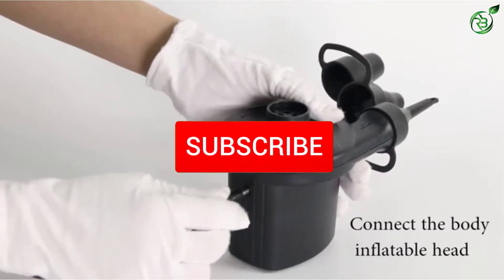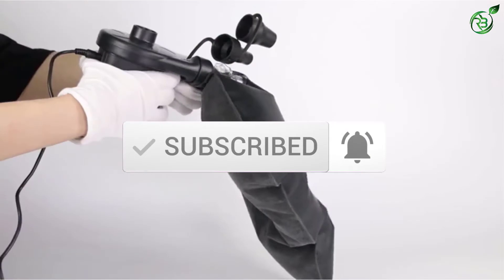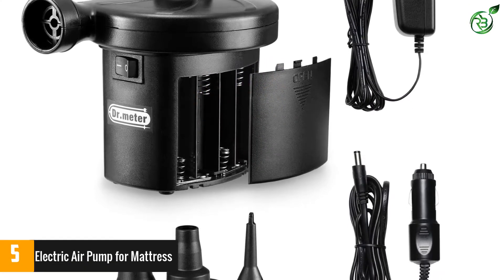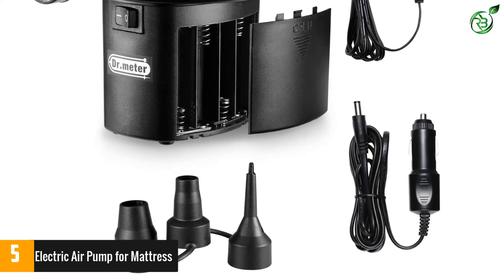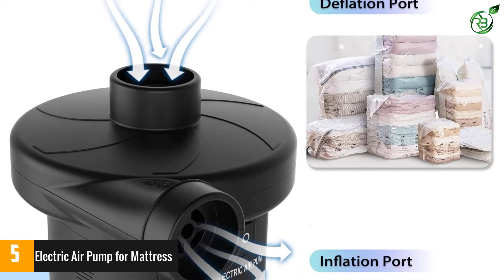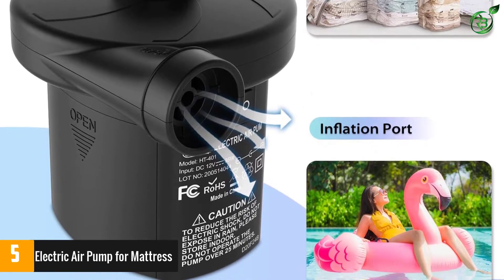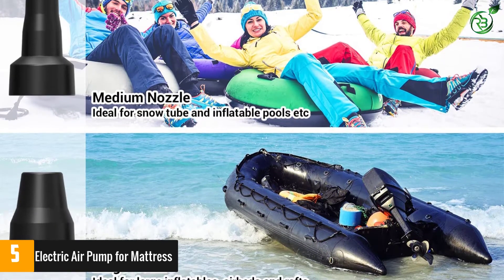Let's get started with the video. Number 5: Electric Air Pump for Mattress. Say goodbye to your hand pump and welcome the Dr. Meter HT401 Electric Battery Air Mattress Pump. It provides 25 times efficiency in inflating your air mattress, and time in doing so is significantly curtailed. This is a premium quality air pump that is very easy to use and lightweight for transport. It can be used for home use, camping, and any outdoor activity.